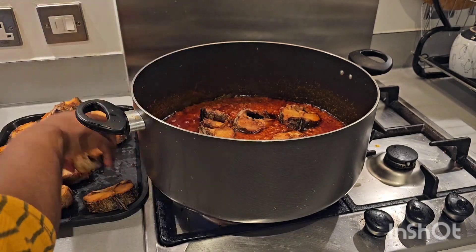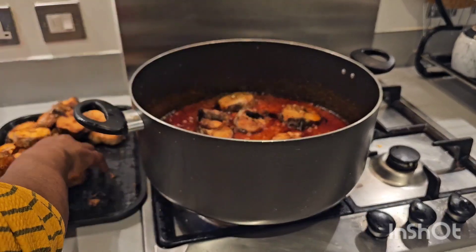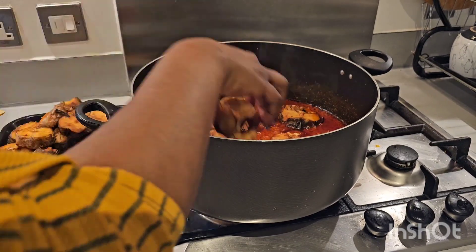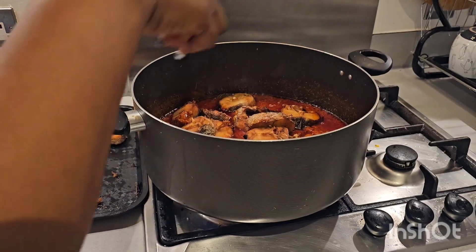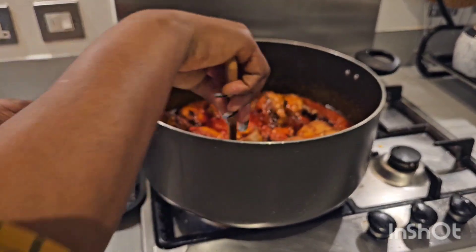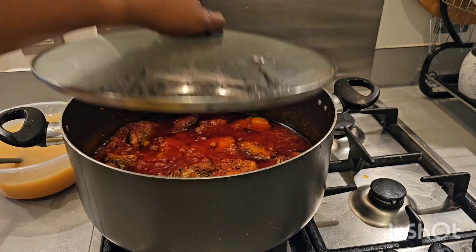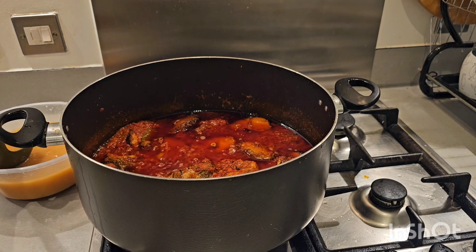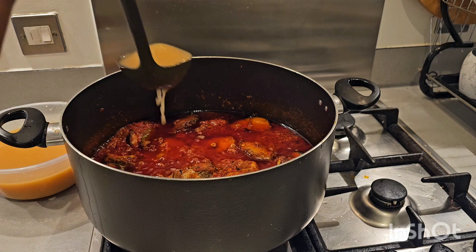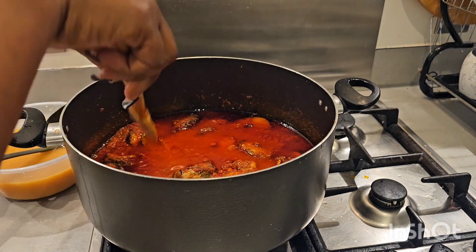I'm going to be adding my fish one after the other — my hand is properly washed. Please let me know if you try this recipe. Next I'm going to be adding a little bit of our fish stock. I'm not going to add everything because I want this stew to be very thick. Just one ladle is okay for me, then I give it a quick stir.